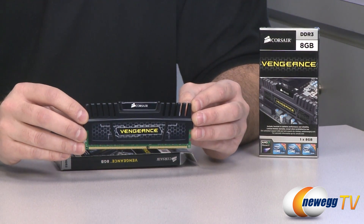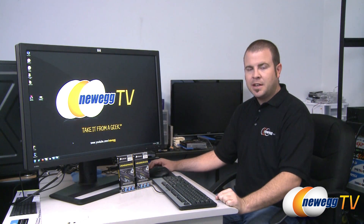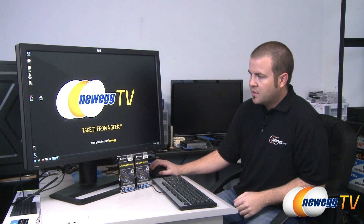Well, I will show you. I jumped over to my test bed here where I have installed both of the 8 gig DIMMs that I have on hand, using an X58 platform and a Core i7 2700K.